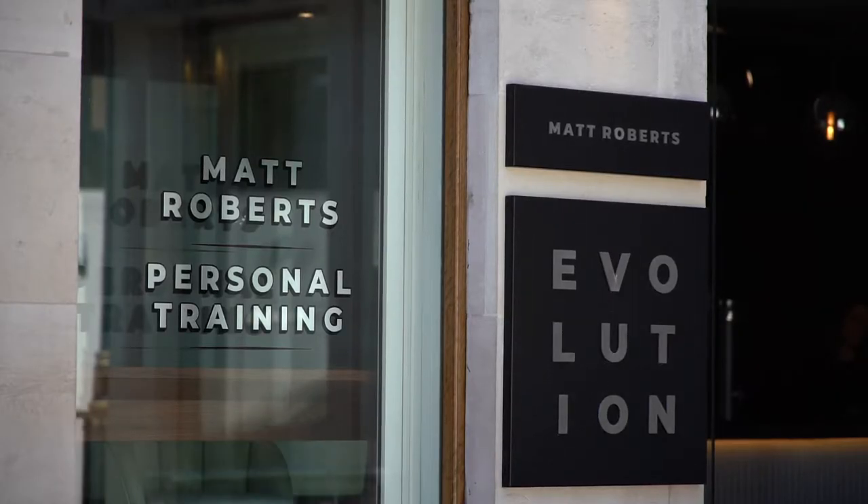I'm Matt Roberts, and my company is Manage Personal Training. I've got these spaces which are one-to-one training facilities, gyms, in central London.